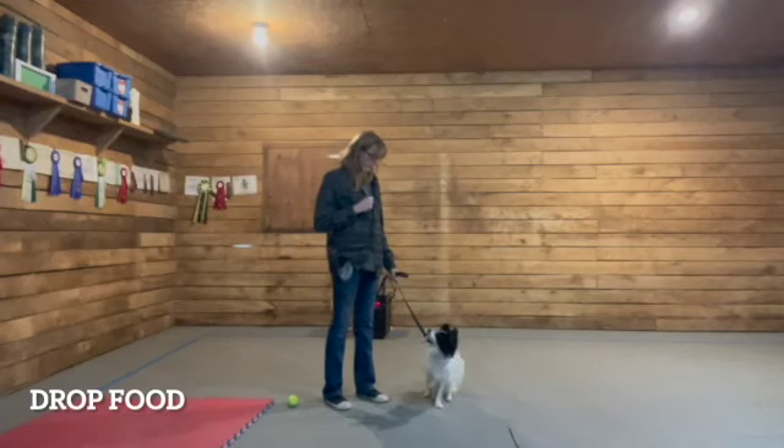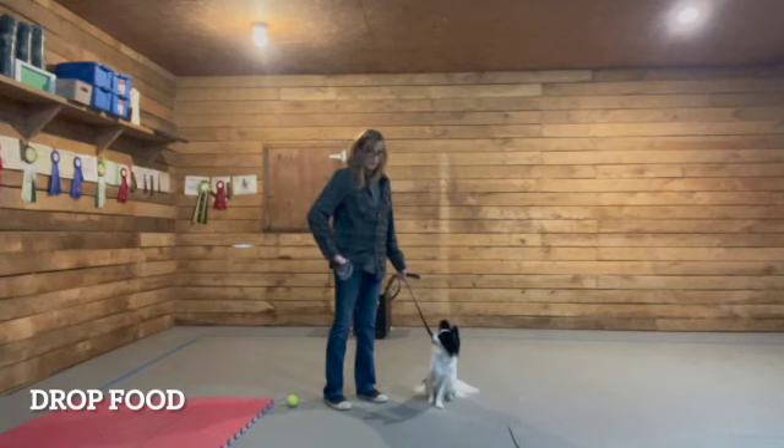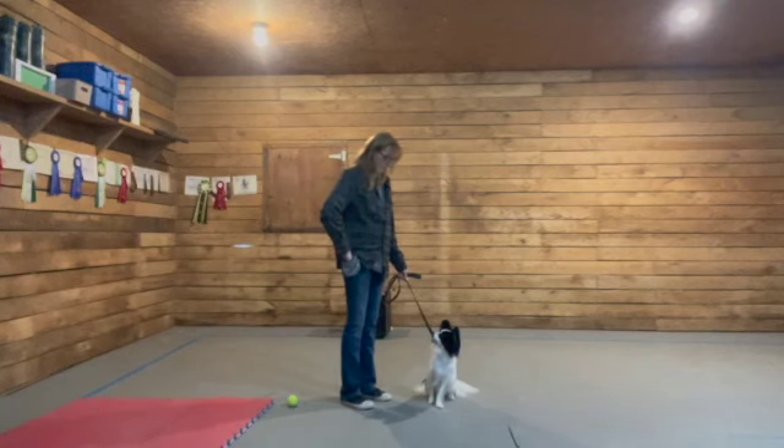Food refusal is an exercise that teaches the dog a lot of different behaviors. It teaches them not to jump on food when it hits the ground, it teaches them patience, and it teaches them some self-control.